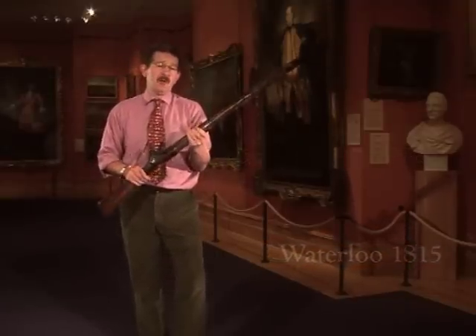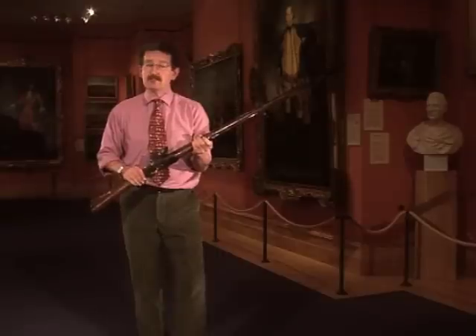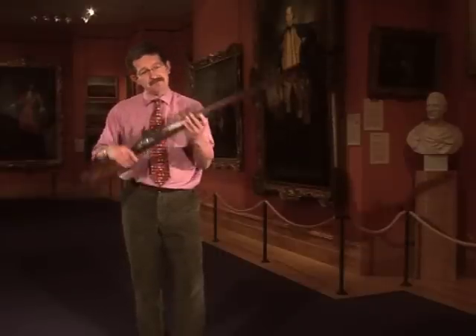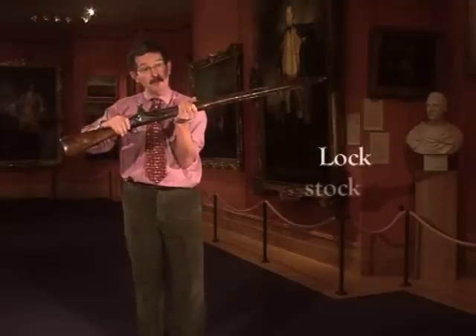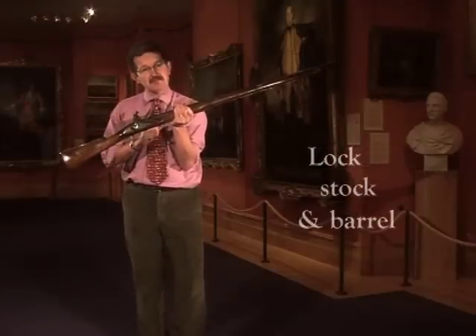You don't need to describe what it does, but what's interesting is how familiar people actually are with it because of the language that is associated with this particular weapon. I'll give you some ideas. It's three parts: there's a lock — the bit that sets it off; this one's a flintlock. The stock, the wooden bit, and the barrel. Hence: lock, stock and barrel. People still use that term to this day.